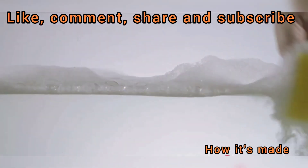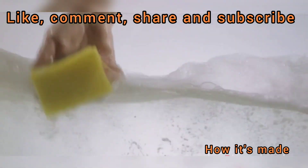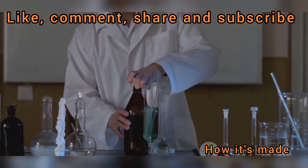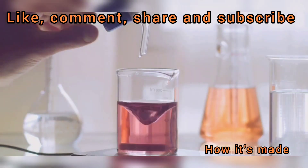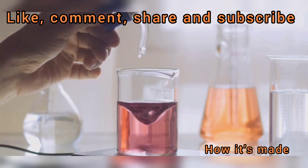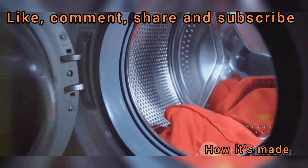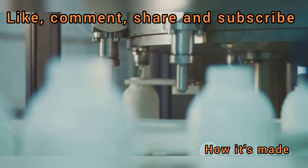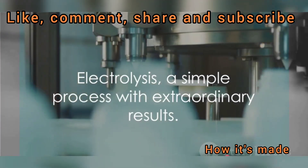But how does this relate to bleach? The chlorine and sodium hydroxide are the two primary components of bleach. The chlorine gives bleach its disinfecting properties, while the sodium hydroxide enhances the solution's overall stability and effectiveness. And there you have it — from a humble saltwater solution to a powerful cleaning agent, all thanks to the marvel of electrolysis. This process is not only key to the production of bleach, but it's also used in a host of other industries, from metal plating to the production of batteries. Electrolysis: a simple process with extraordinary results.